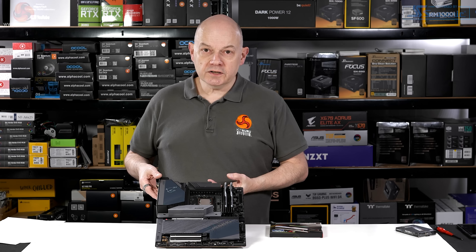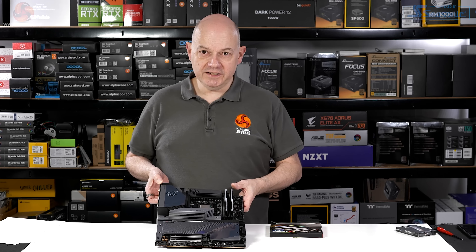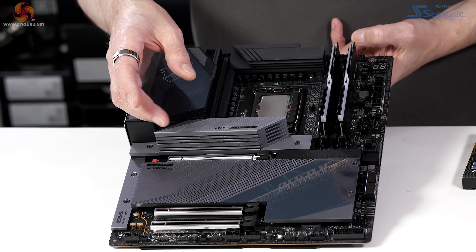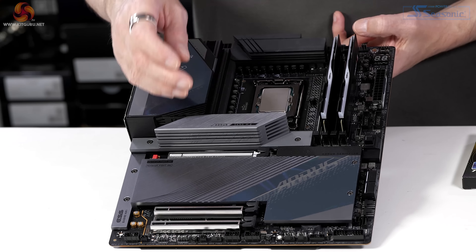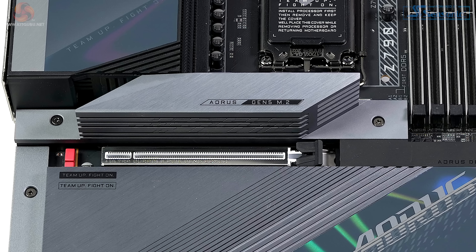The Aorus Master is an EATX design, priced just under £600 — I found it on sale at £580 here in the UK, including VAT. It looks purposeful in my opinion. The heatsink on the primary M.2 is very tall and eye-catching, and we have a Gen 5 graphics slot. At the moment, Gen 5 graphics cards are a different matter.